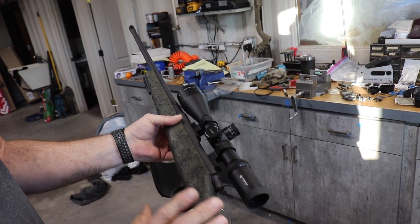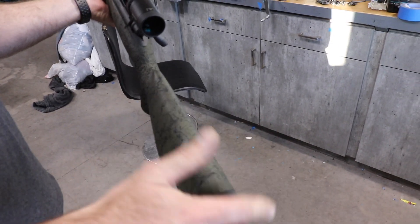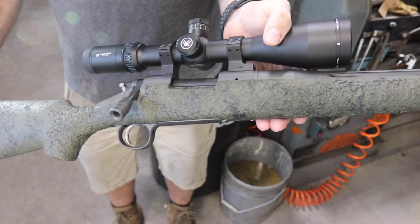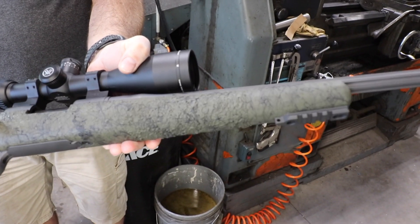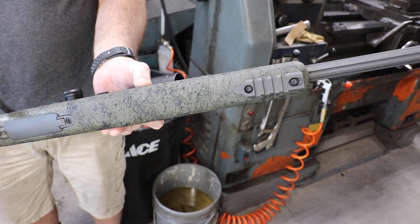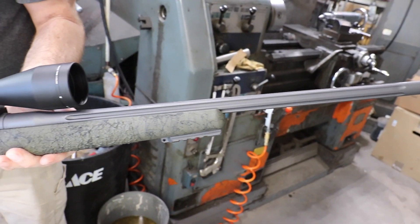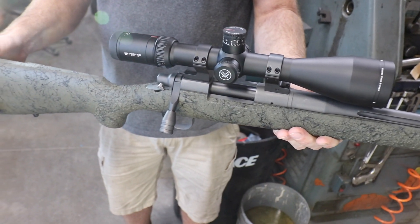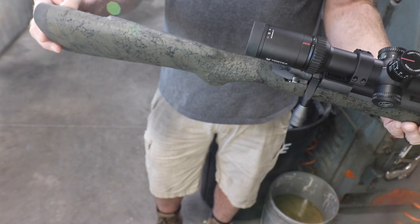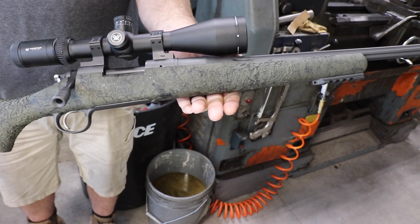We started with a really high-quality fiberglass stock — they come in kind of rough so we do a lot of work on them. We pillar bedded it, floated the barrel, put a nice soft recoil pad on it, and put a Picatinny rail on it for your Atlas or Hatch Out West bipod, whatever you like to use. Then we wrapped everything up in Cerakote — a dark gray on the metalwork with OD green on the stock, black webbing, and a clear Cerakote coat over everything. That's the basic rebuild on the Remington 700.